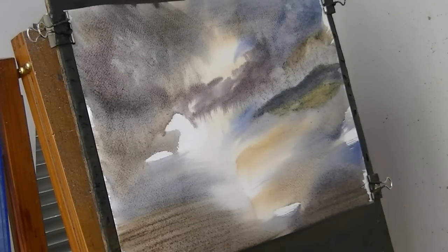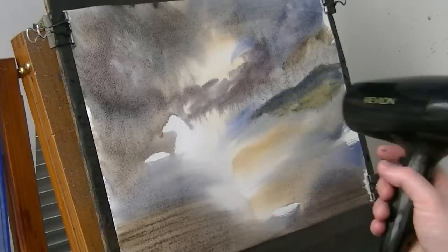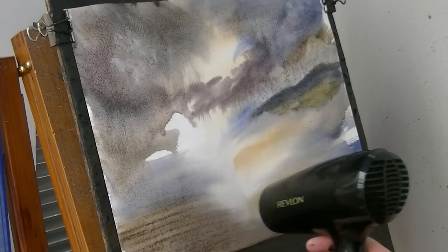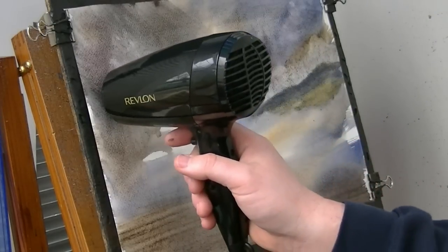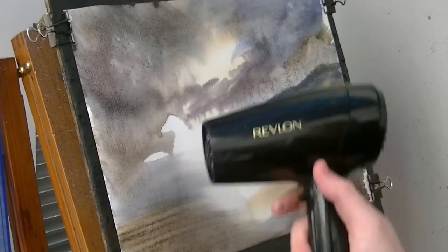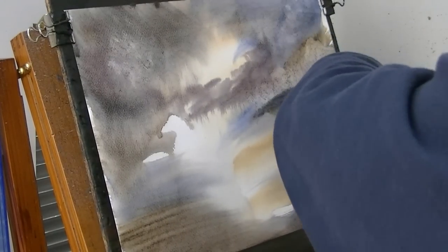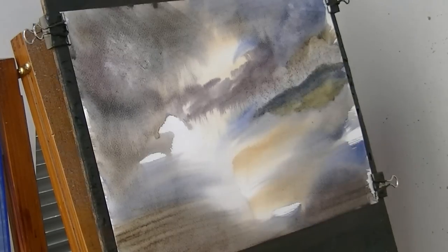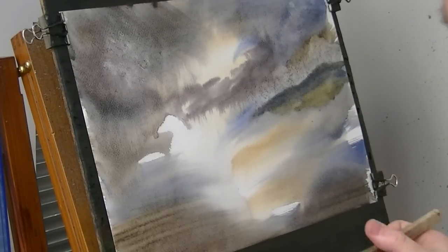I think what I'm going to do now is give it a quick dry. Just have to be done and dry - as long as it's dry, the paint will go on a bit stronger and you'll get a nice bit of contrast. The paper has stretched slightly so I've just re-clipped it so it's flat against the board.